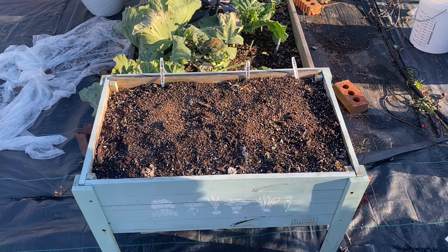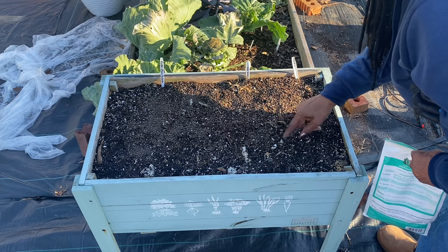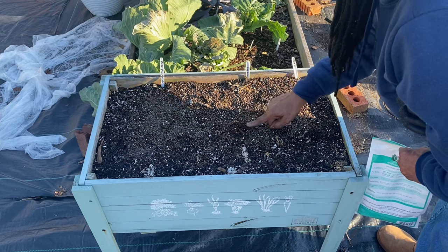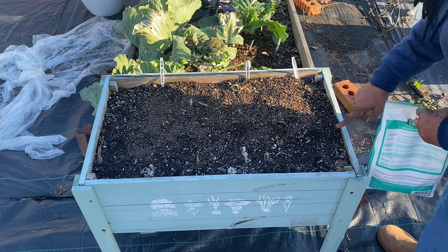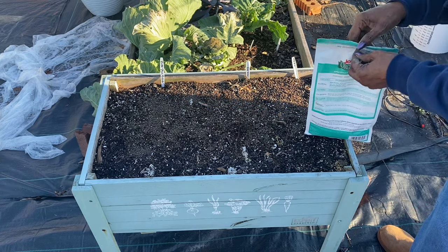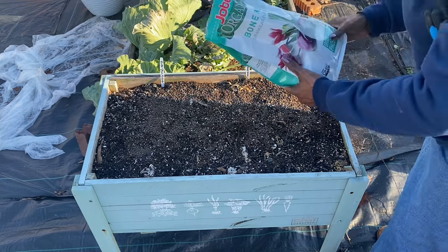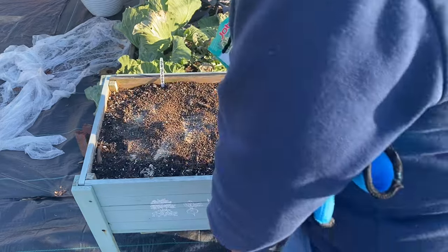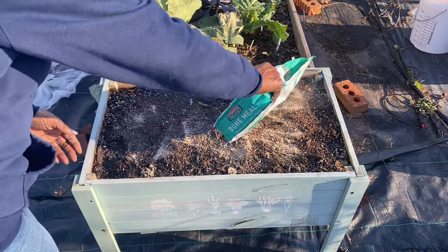I guess it might wash a couple of sheets. I thought maybe some daikon radishes were still alive under there, but it was nothing. So I'm going to go ahead and put some of this bone meal in. This bone meal will help those daikon radishes to form their roots. I can get on the other side since the wind is blowing — it won't be blowing the rest of it in my face.